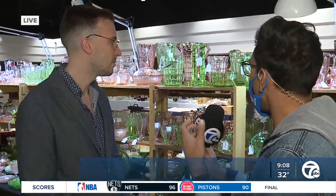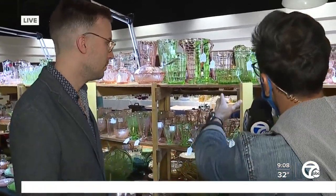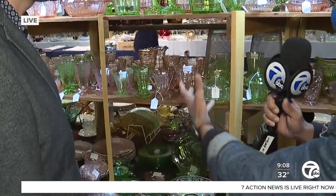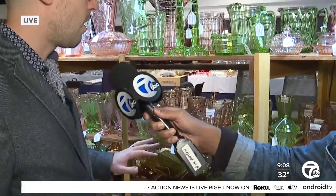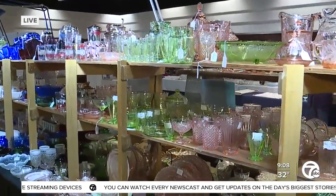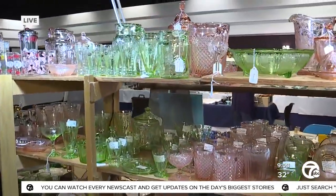Looking at all these beautiful pieces — this color is green and this one we'd say is amber. Are these natural or how do they get the color? All glass really starts out as melted sand — silica, clear — and then they add different chemicals to get the colors. They might add depleted uranium to get greens, cobalt to get blues, and all these different chemicals are what give us the really beautiful hues of color.